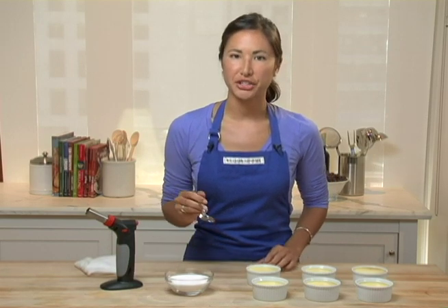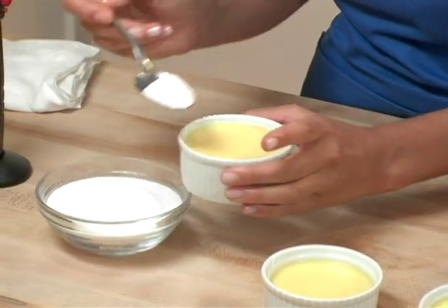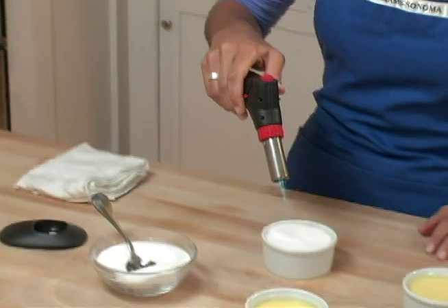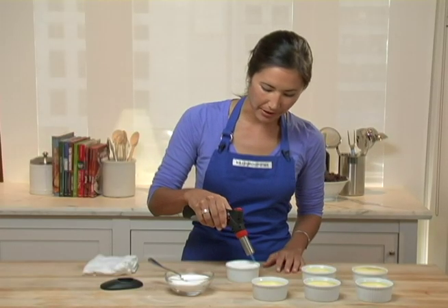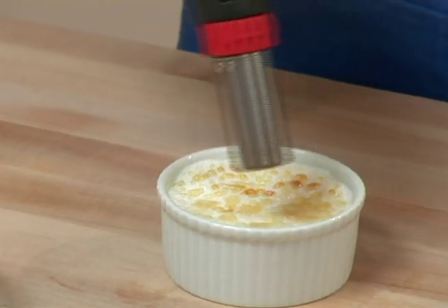I'm going to sprinkle some super fine sugar on top of my already baked creme brulee. And leaving my ramekin on the counter, I'm going to go over the sugar, and immediately you'll start to see that the sugar is melting. It turns into nice little beads of melting sugar and then will start to caramelize.